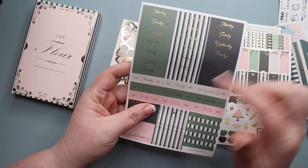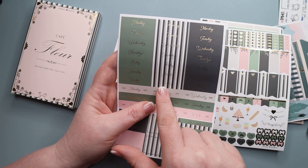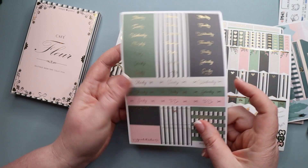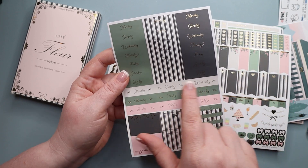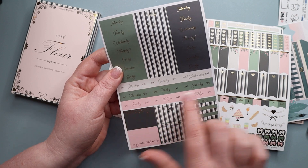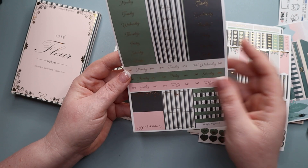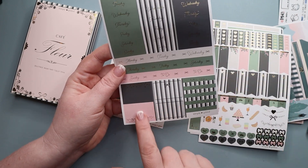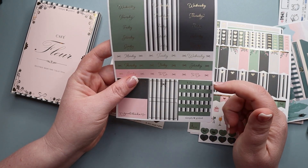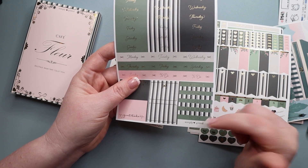Our final page has all of our days of the week: one in green, one in black and white with a green stripe, one in black, one in a creamy color with green and pink. I love that she incorporated something new but also gave you some of what was already there. We also have a couple more half boxes and more functional headers: meeting, appointment, important, goals, shopping list, meal plan, to clean, and to do.